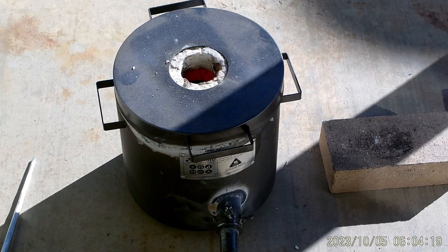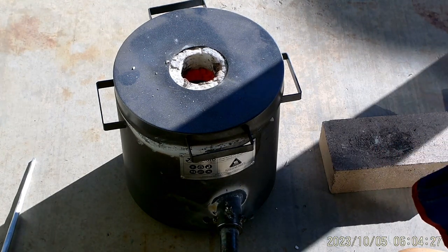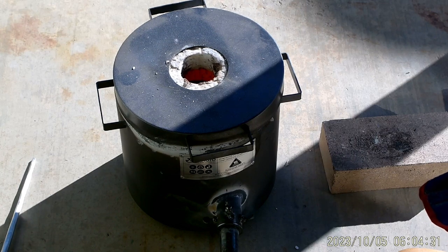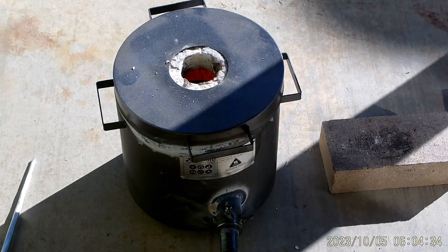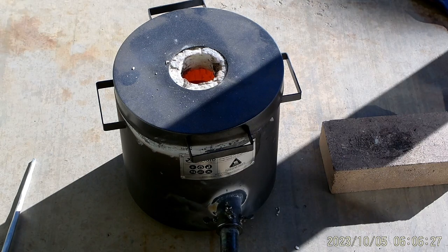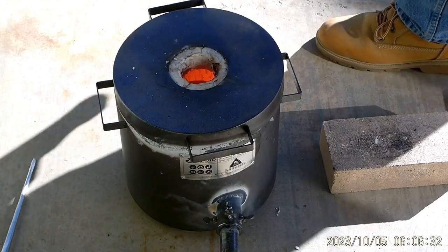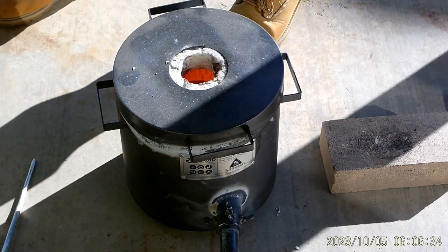All right guys, I'm going to check temperature — shoot that in the hole. 618 degrees. All this out here is not warm enough. About 801 degrees centigrade now — we'll put some of this copper in.